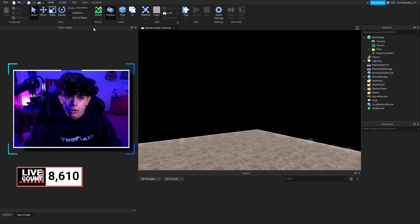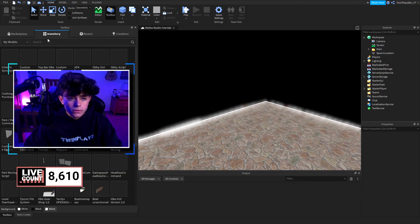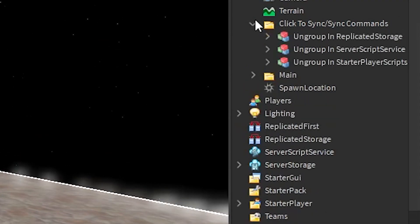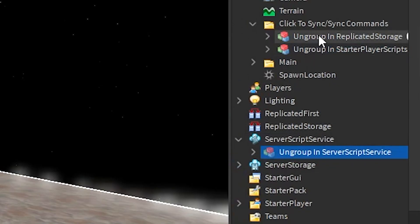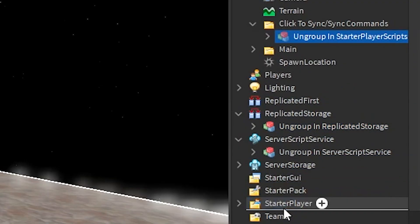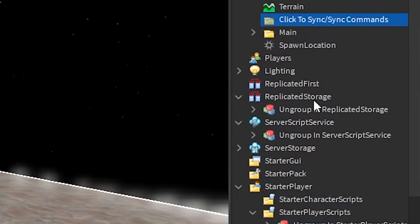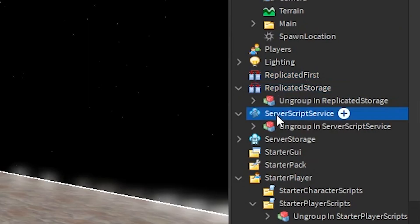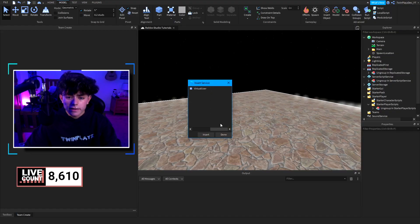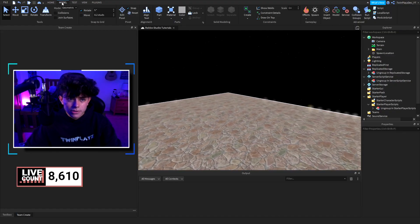What you're going to do is load up toolboxes in the home tab. Once it loads up, go to inventory, refresh it, grab this and click it. When you click it, it's going to spawn a folder called click to sync commands. Inside it we have three models: one for replicated storage, one for server script service, and one for starter player scripts. If you don't have these services, go to Model, then Service, and you can add them there.